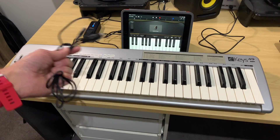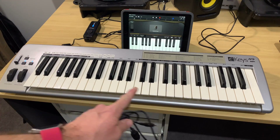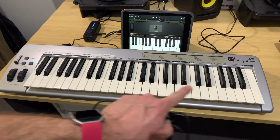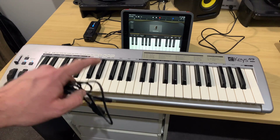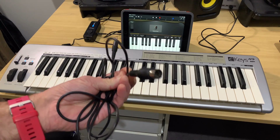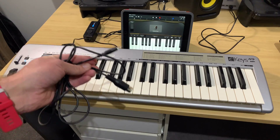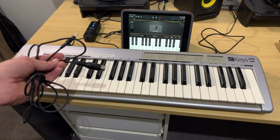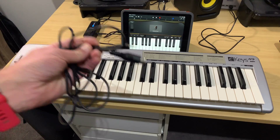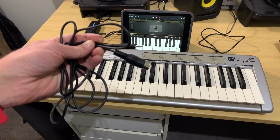Before I connect my keyboard to the iRig, I've done one more thing — I've powered up the keyboard. I've used a USB connection here; you can also use an AC adapter, depending on what your keyboard has. But you do need your keyboard to be powered, because the 5-pin DIN connection will not send power along with the MIDI information. So you need a separate power supply for your keyboard. If that sounds like a hassle and you want to be completely mobile, the other solution is using a USB connection and a Lightning to USB adapter.